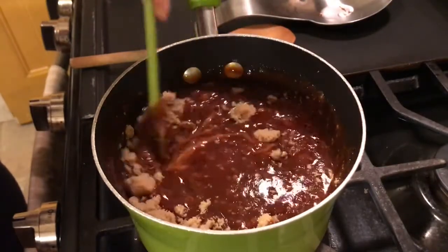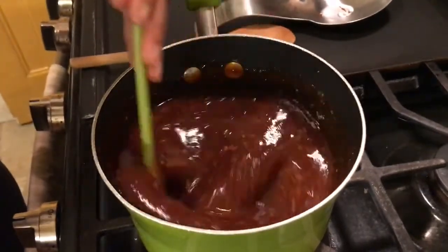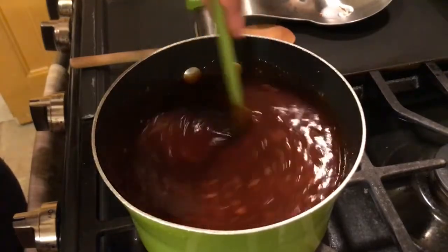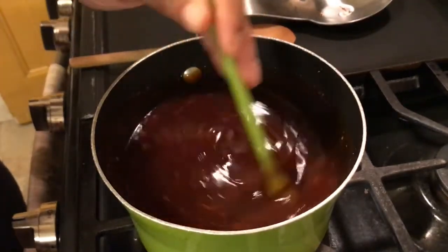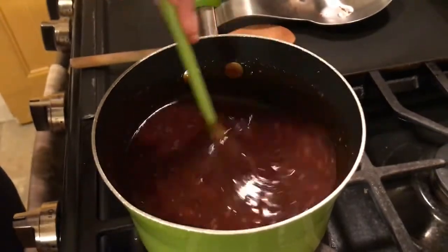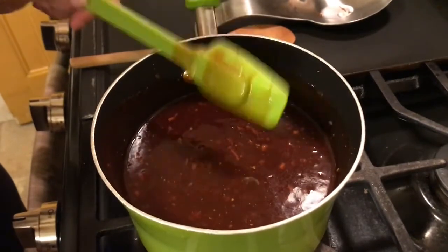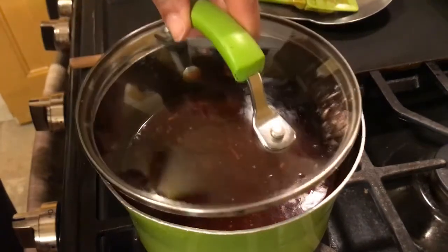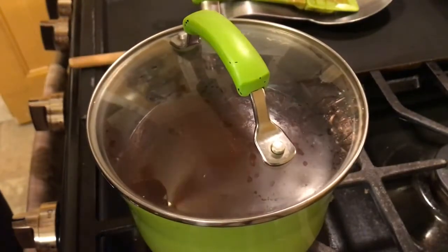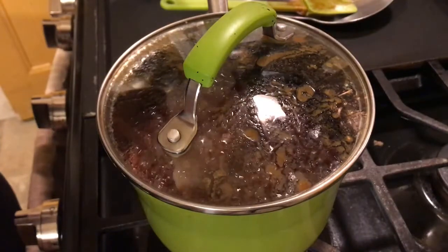Give that a good stir and mix it up really well. It already smells awesome! That is the last of the ingredients to the barbecue sauce. Now we want to get a top, place it on there — I still have the fire on medium — and we're going to let this boil and simmer for about 25 minutes. See you back!